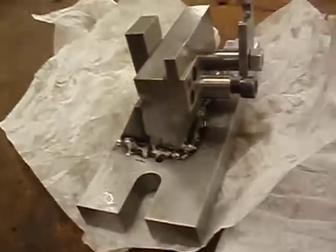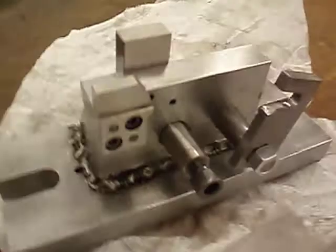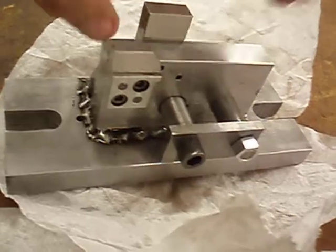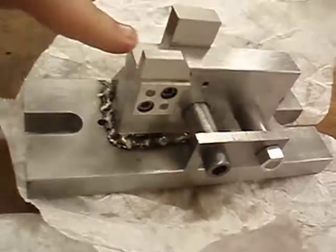This is the milling fixture that I made this year. You put the part, slide the part on here, close the latch to hold it in, and you bring the end mill across, and it cuts right here between these two guides.